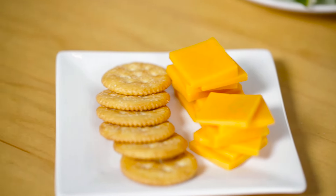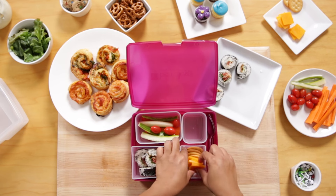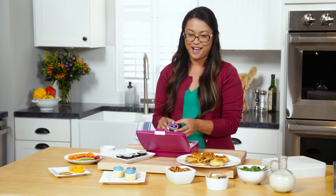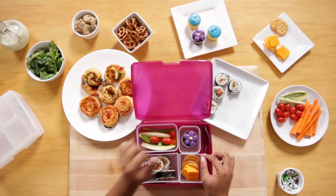We have some crackers and cheese, which we know kids love, and look how pretty it is already with all these bright colors. And because I love my kids so much, I have these cute little flower cupcakes that I'm going to put right there.